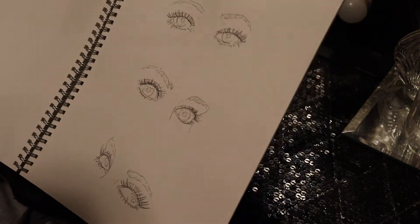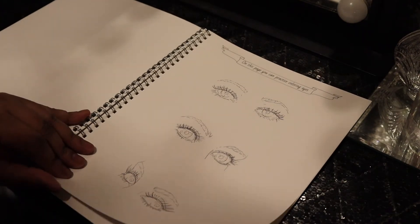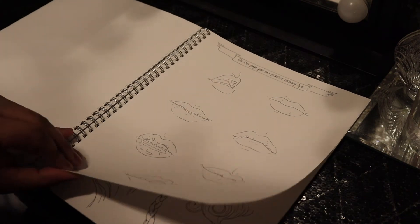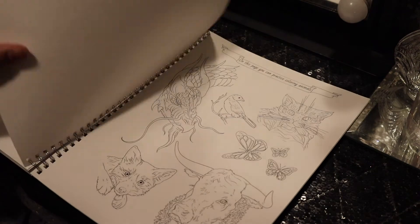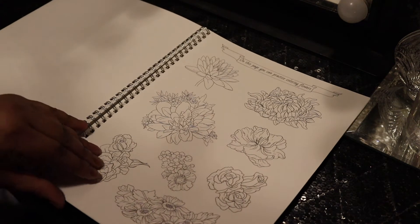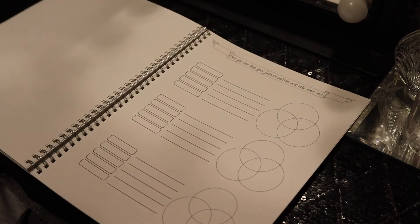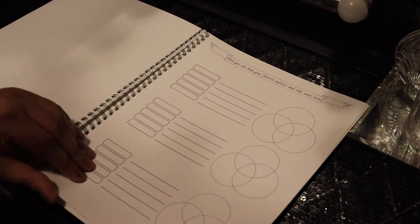Okay guys, looks like we're at the end of my flip-through here. These are practice pages for your eyes, your lips, your hair, animals, and flowers. I probably won't be using any of these pages.